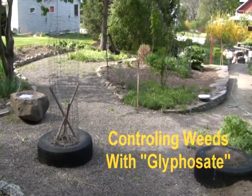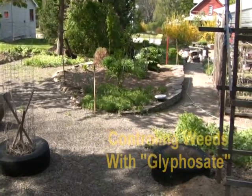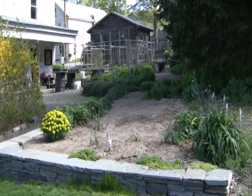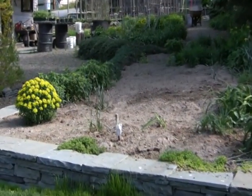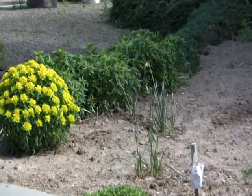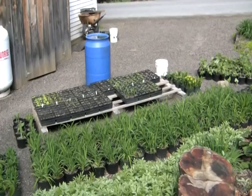Each spring I prepare all my beds by killing all the weeds. You'll notice here is a bed that was prepared last fall. I applied Roundup to it on three occasions in order to kill the bindweed, which was a pernicious problem. You will notice that the daffodils bloomed because they were dormant at the time of the application.